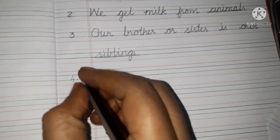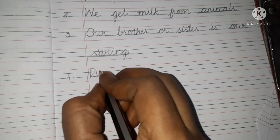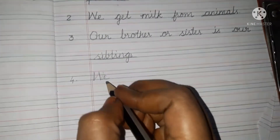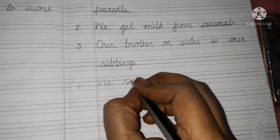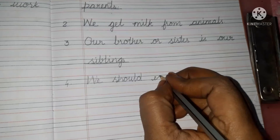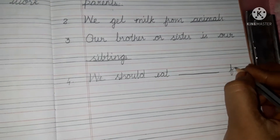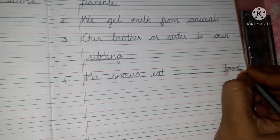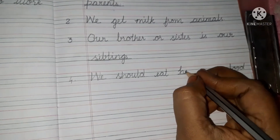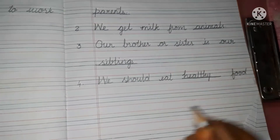Fourth one. We should eat blank food. What food, children? Healthy food — H-E-A-L-T-H-Y, healthy food.